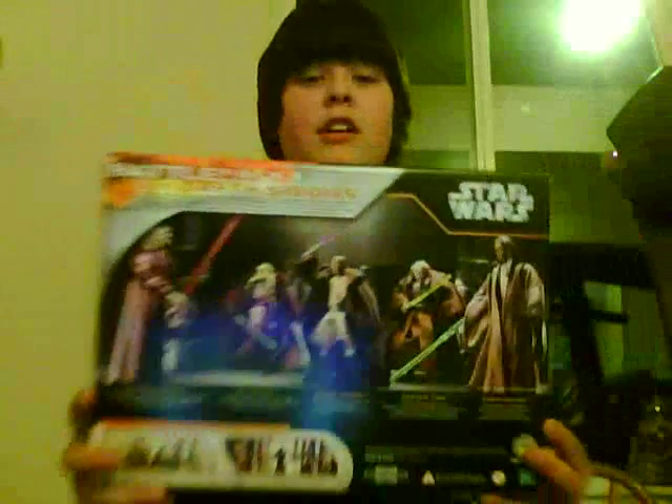Hello and welcome to another Star Wars Figure Review. Today I'm going to do one on Jedi vs. Darth Sidious. Let's take a look at this.